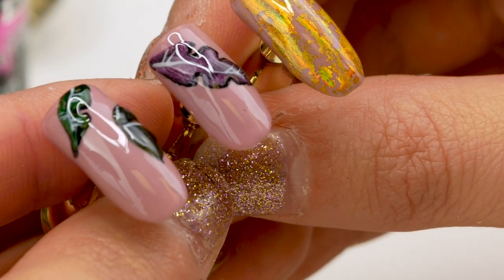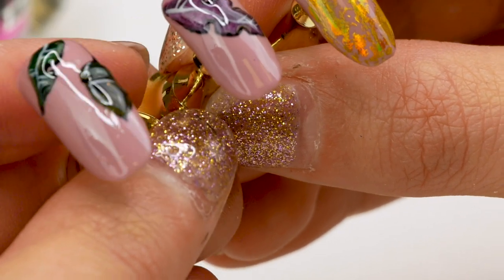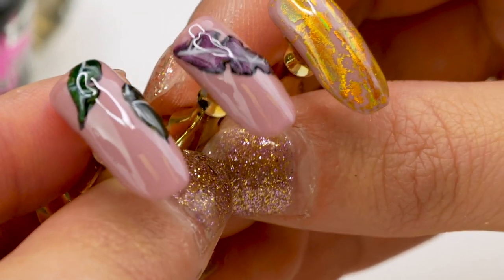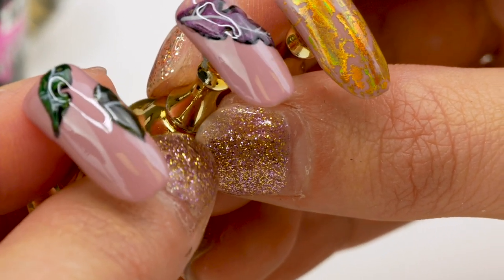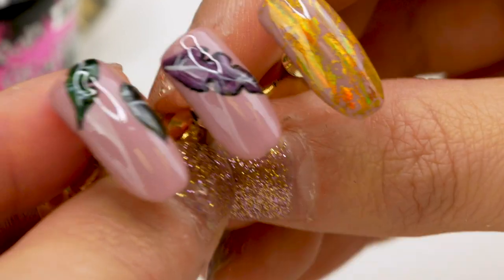Hi, I'm Vicki and welcome to Pretty Little Claws. Today's video I'm going to show you how to do an acorn autumn fall themed set of nails using the Urban Graffiti Cat's Eyes gel polish. Enjoy!